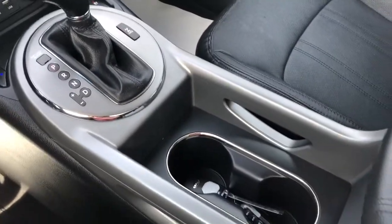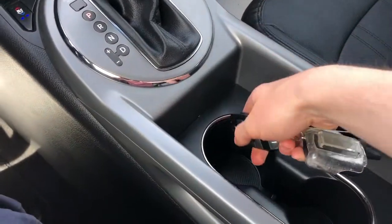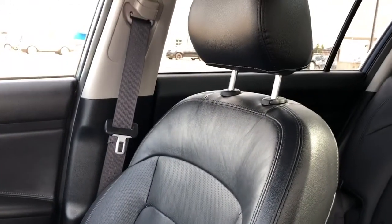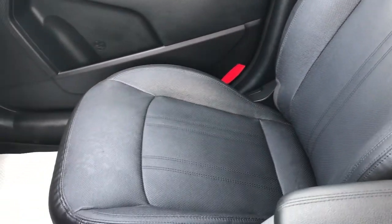Two cup holders. Here's our key — we also have a remote start fob as well. Padded leather on our console lid. The front seats are featured in black leather with perforated leather in the lower portion of the seat. Again they're heated, cooled and have lumbar support.